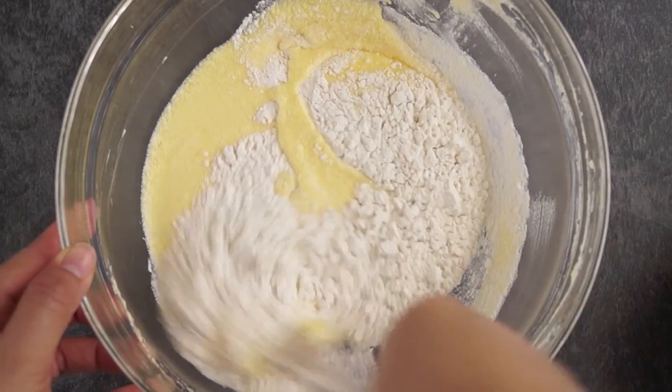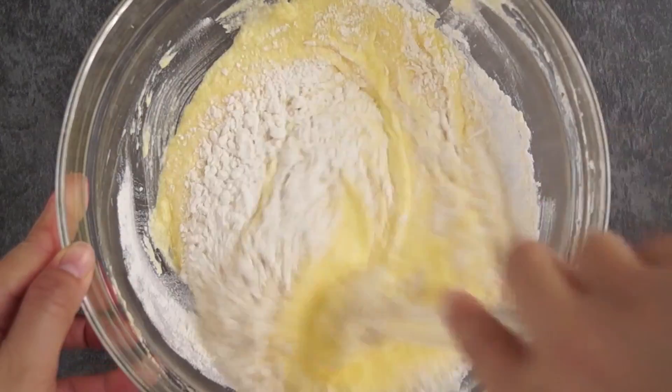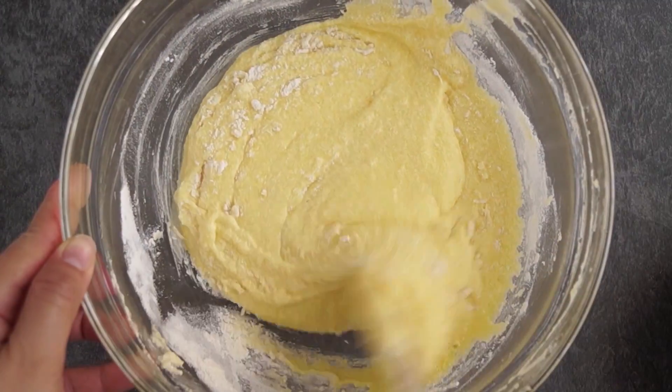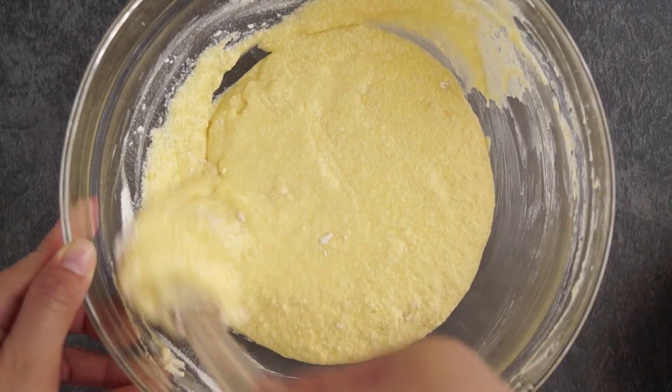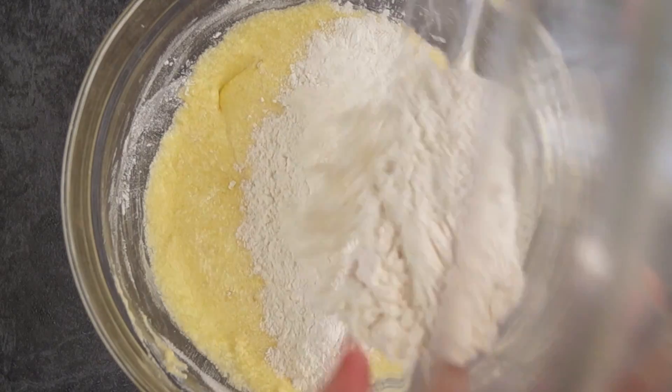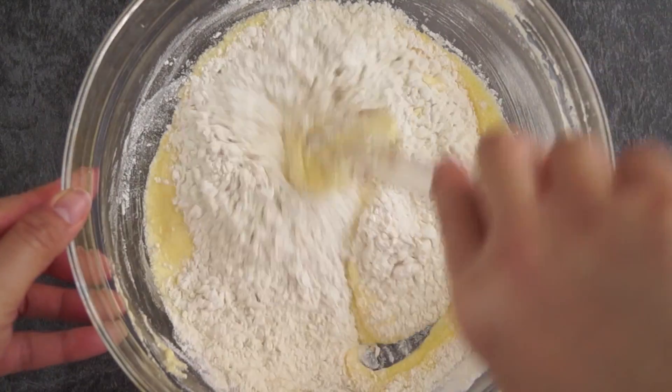Now we need to work with the spatula. Pour half of the flour we mixed earlier and gently fold the flour into the egg mixture. Repeat the same with the remaining flour. Try not to over mix the batter because we want to keep it light.